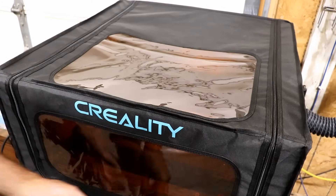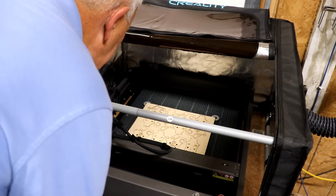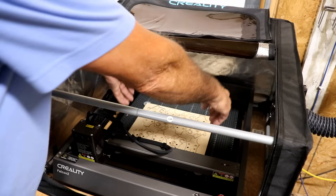The job has completed. Let's open it up and see what it looks like. Most of it has fallen through. I would assume the ones that didn't fall through are going to come out fairly easily.